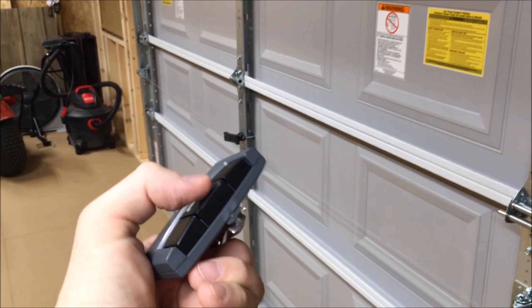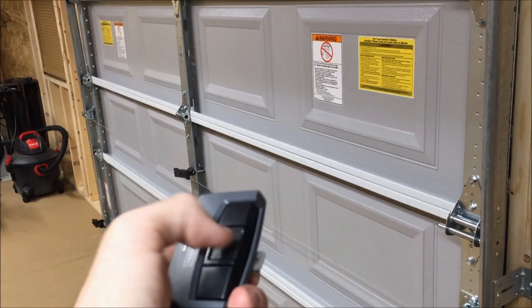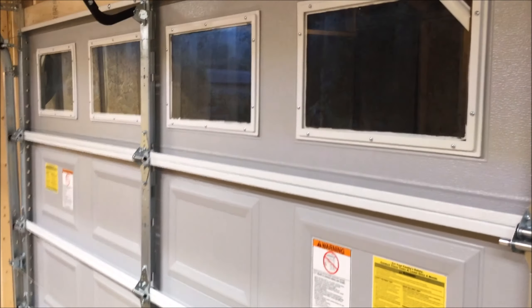I accidentally hit that because this thing — breathe on it wrong and it activates, so I can't even put that in my pocket. So I got one on Amazon last night, it's like a keychain that's supposed to work with this so I can just stick it in my pocket when I come to the driveway and just hit it.